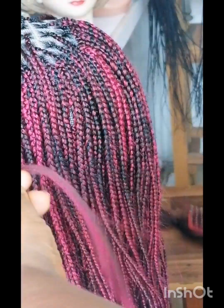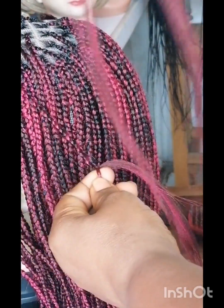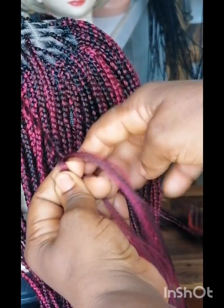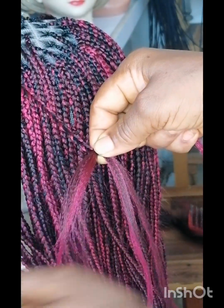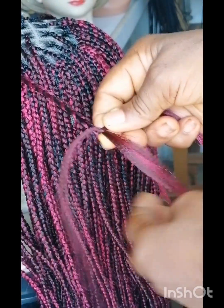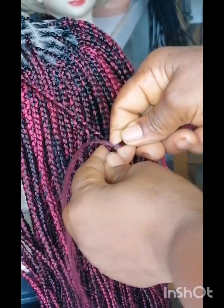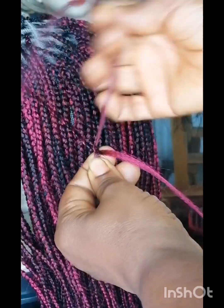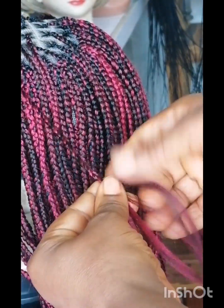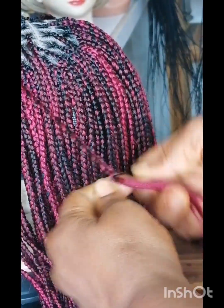Based on the size of the braid you're doing, you take something smaller than what you're braiding. Just like you do your knotless braid, you have to fix it in and tuck it in so that the knots will not show. You have to braid carefully and keep joining until you get the desired length. Take a little attachment at a time and keep joining until you get exactly the length you want to achieve.